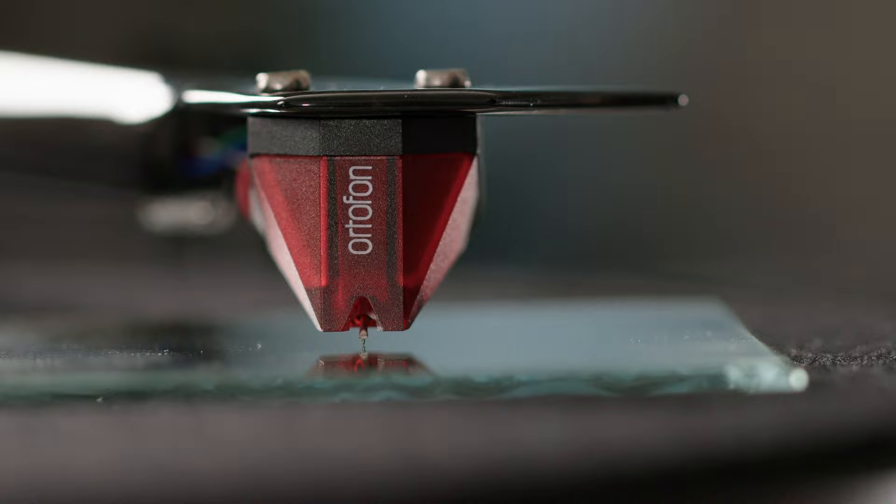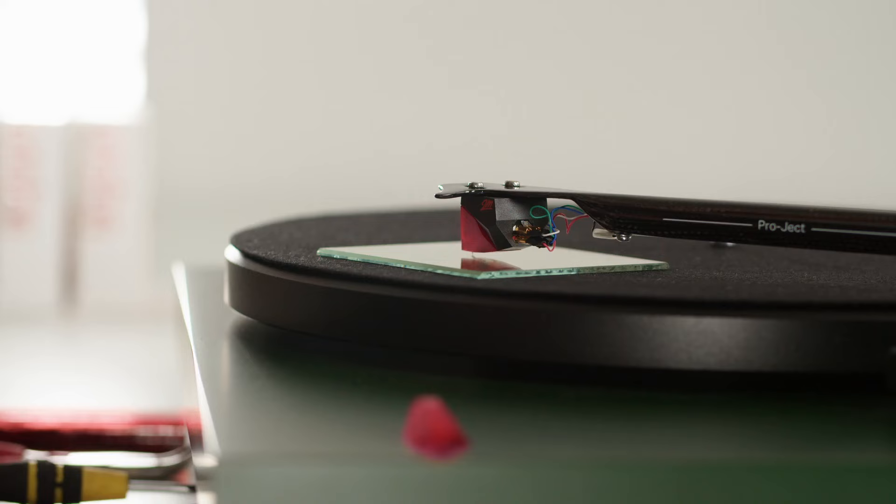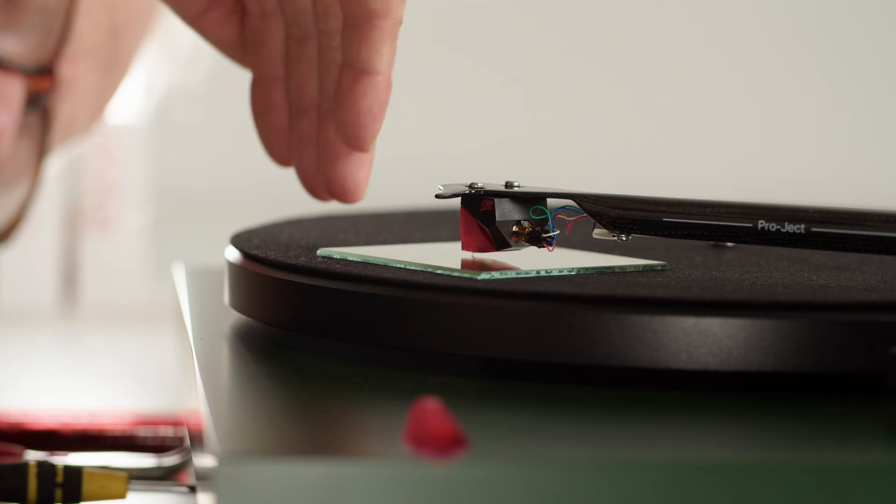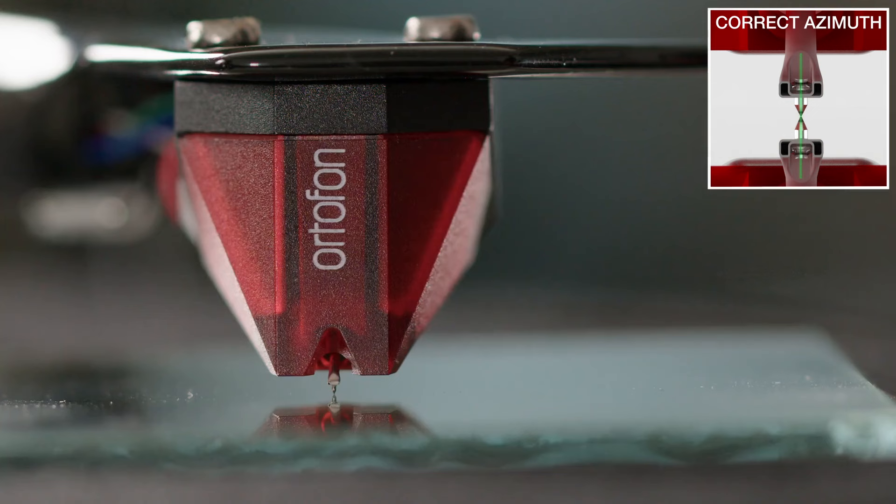We will now look from the front and see the stylus — and see if the stylus and the mirror image of the stylus, the mirror image from the mirror of course, if these two are following the same unbroken line. When you're doing that, you really need to get your head way down to see both the stylus and the mirror image. They have to follow one unbroken line.